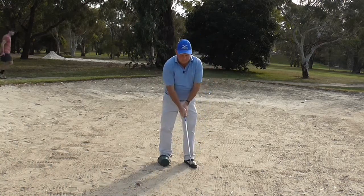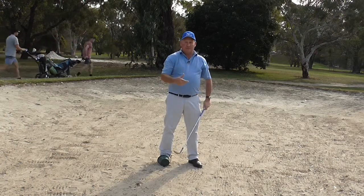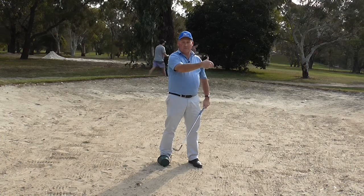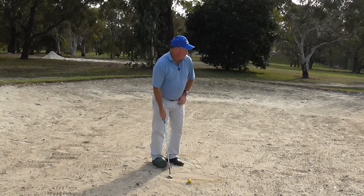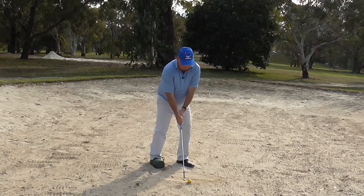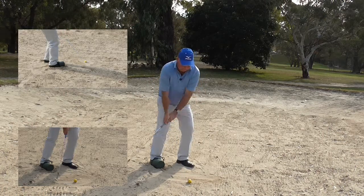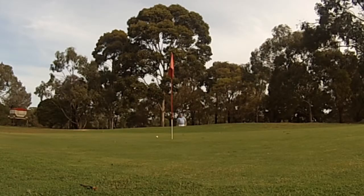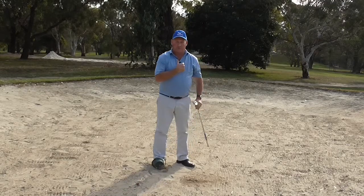So if we do that, we are going to let the club enter the sand — there will be enough momentum to get under the ball and carry the ball out and onto the green. And the ball pops out. It just runs on a little bit but my bucket is on the base and I have got through the shot.